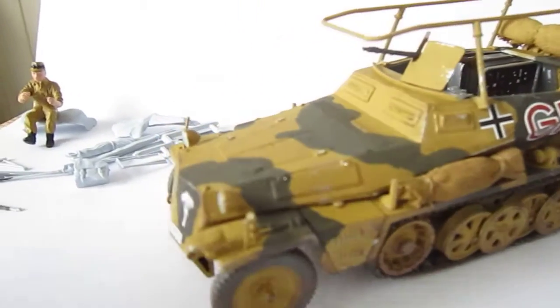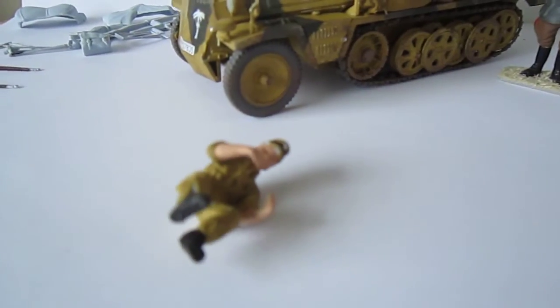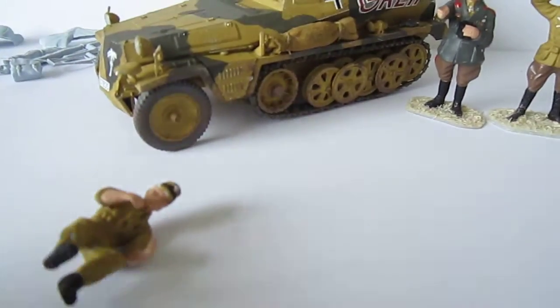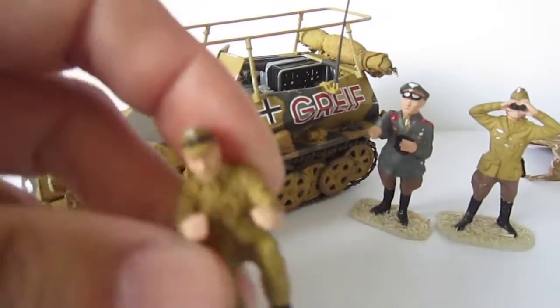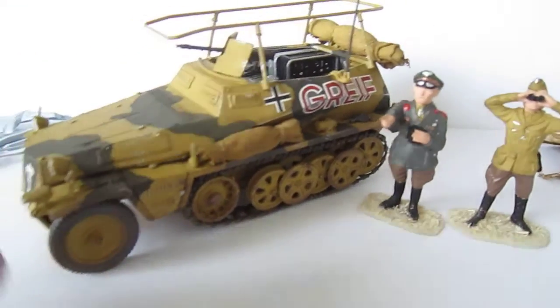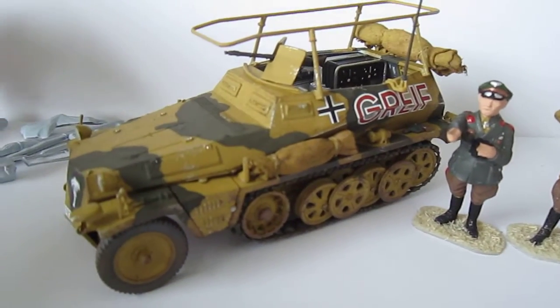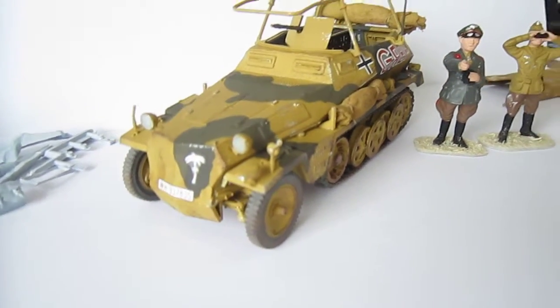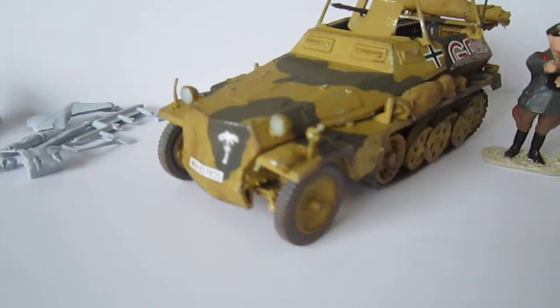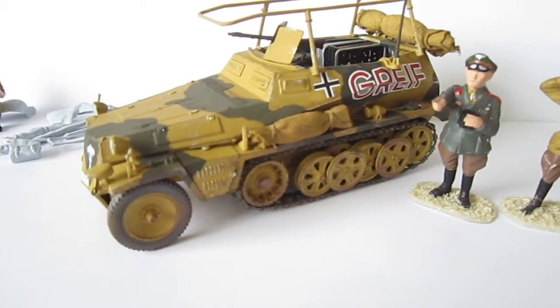Also the sitting figure - when you want this in your vehicle you have to do that already early in the build. Because now I cannot fit the man behind the wheel since it doesn't fit anymore. So when you want to put it in, you have to place it first and then put the cap on it.